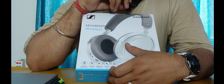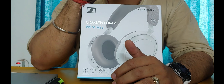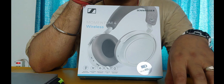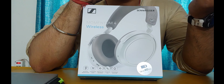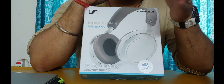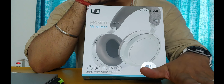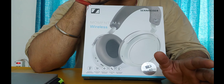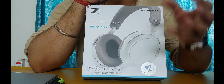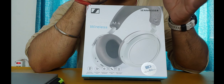Smart Pause means that when you take the headphones off your head the music pauses, and when you put them back on the music resumes. Auto on/off means that when you take off the headphones and leave them idle, they will turn off automatically after a few minutes — you don't need to manually press a button. Just put them in the case and forget about it.